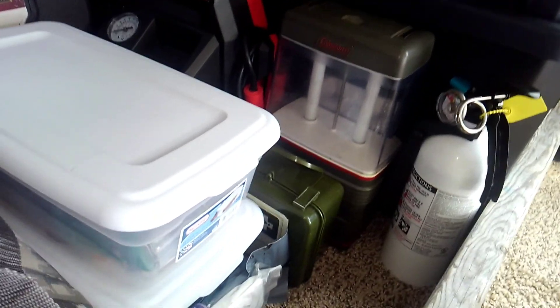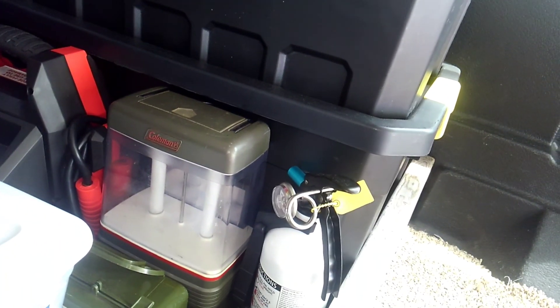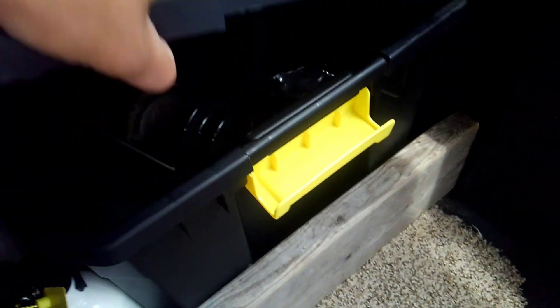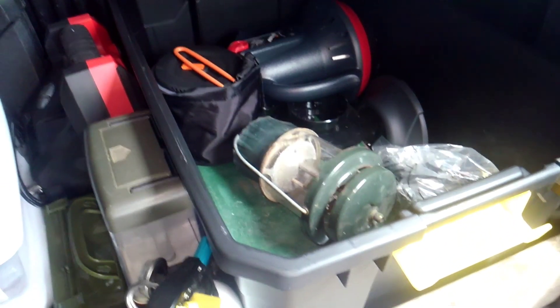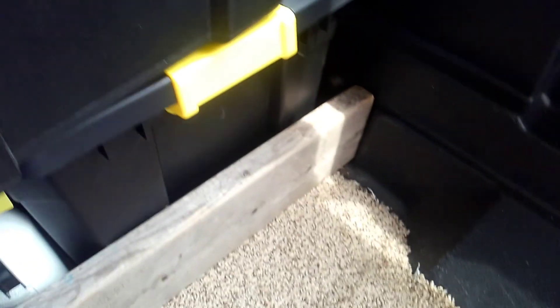These big bins here — quick rundown. This top one is all extra blankets and sleeping bags. This one is my fuel, cooking, and heating system and lighting systems — got my lantern, my Mr. Heater propane heater, two propane stoves, all that good stuff.